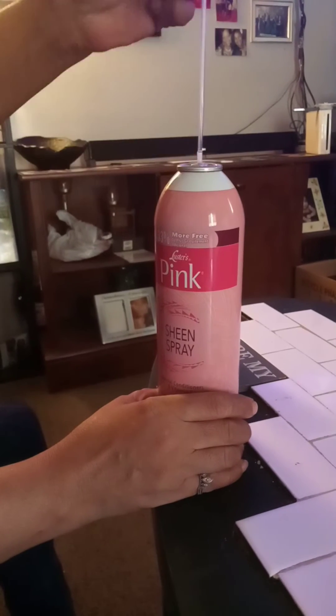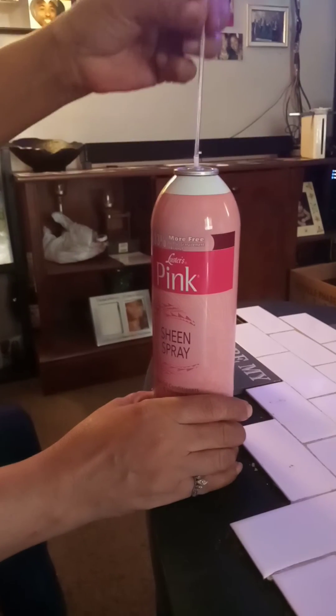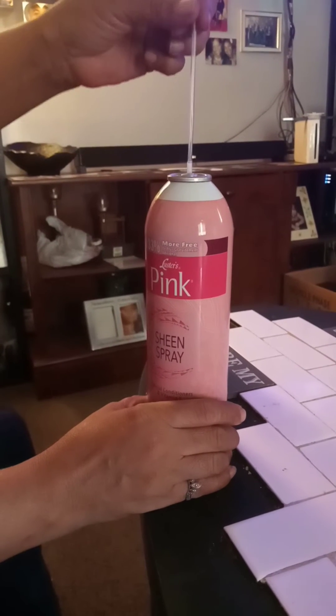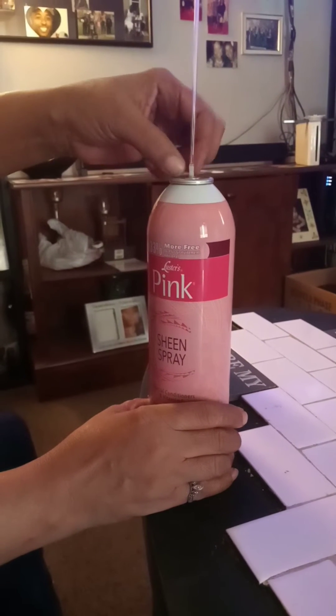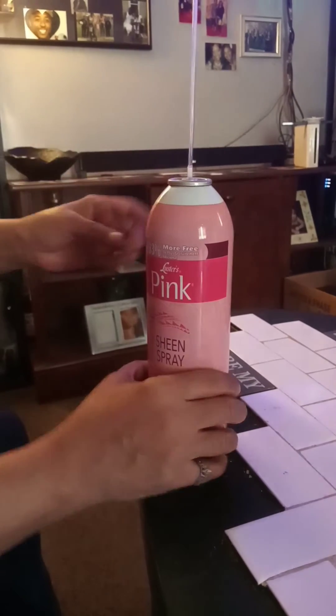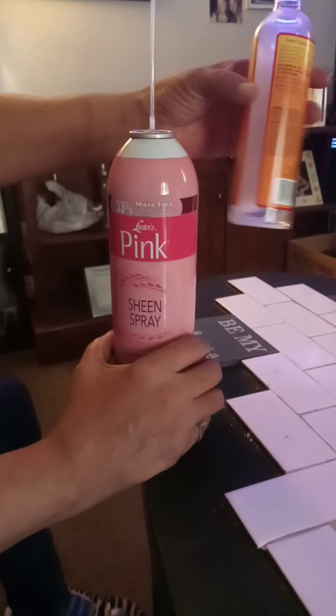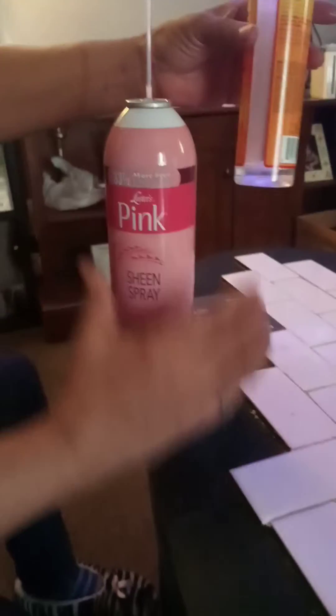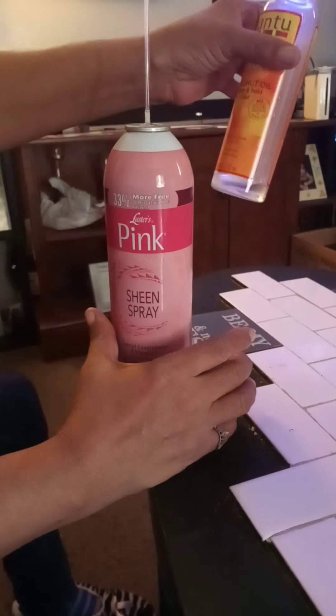Capri Sun straw. This is just a regular Capri Sun straw off of a kids Capri juice. I stuck it on the stem. Any kind of bottle that you have — you can even get a bottle from Dollar Tree, one of the spray kind — but I'm using an O'Hare bottle that I have.